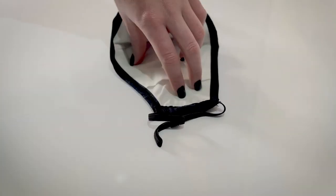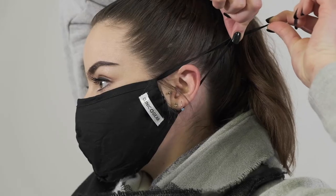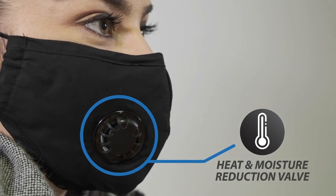Simply open the slot at the back of the mask and insert the PM2.5 filter. Adjust the ear straps to secure the mask comfortably, and the breathing valve will reduce the heat and moisture buildup in the mask.